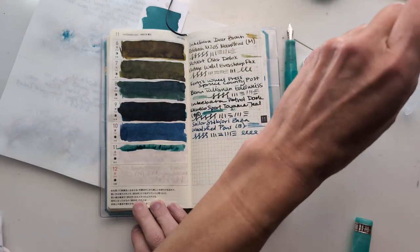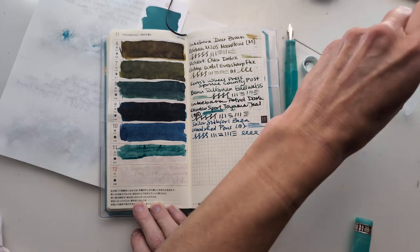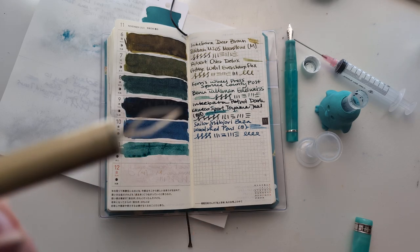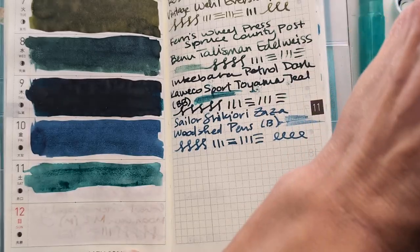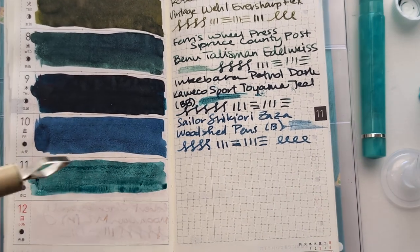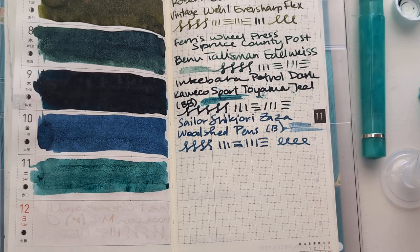Maria, what even are you doing with your life? I don't know, friends. You got ink all the way up in there. Okay, this is good enough, says me. Sorry for the noises of things.